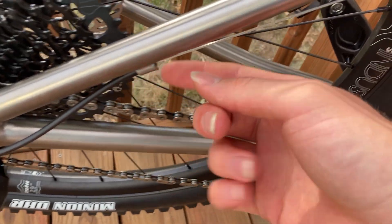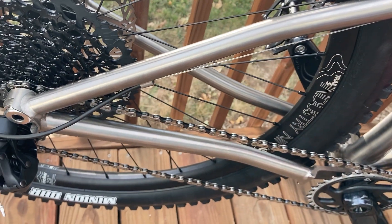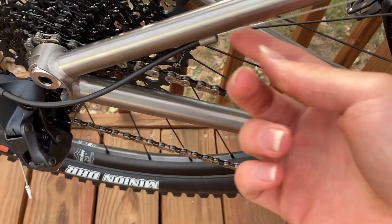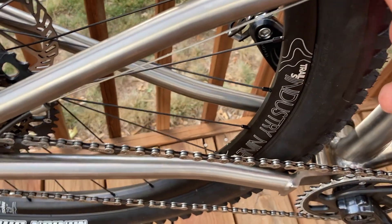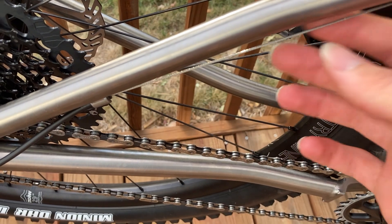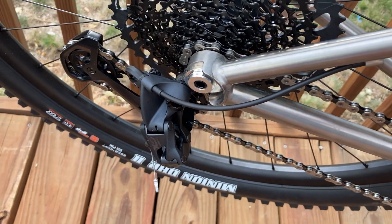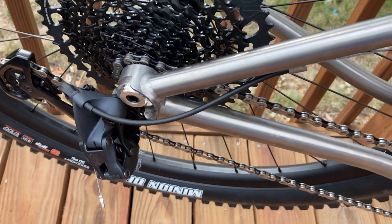I'll probably get some comments about having exposed cable in these areas. Honestly, this is the first bike build I've done with external cable routing on titanium, and I thought it looked cleanest. I may end up machining covers and going solid cable all the way through if dirt buildup becomes a problem. Stick around and subscribe to see one- and two-year reviews on the mountain bike. Subscribe, like, comment any questions — happy to answer. See you in the next one!